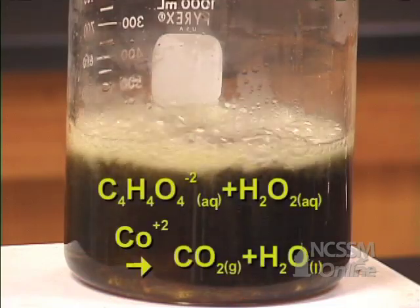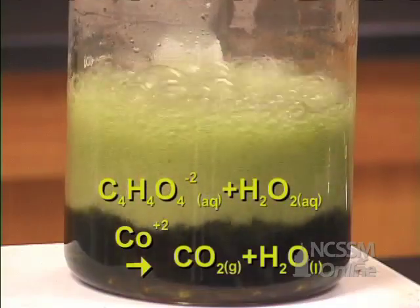The reaction becomes very rapid. We see the evolution of carbon dioxide gas.